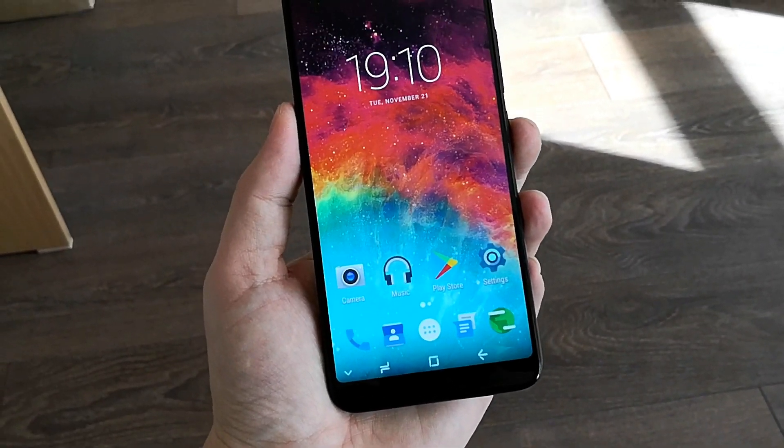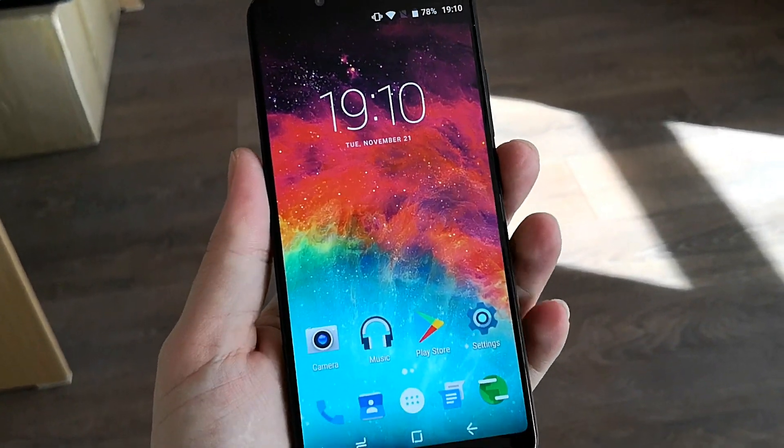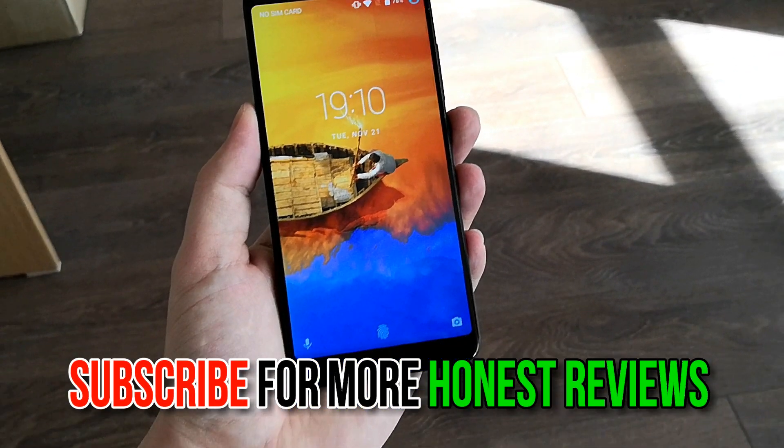That's been it for my Umidigi S2 unboxing. You can buy the phone from the link in the description below. Give the video a thumbs up if you like it, subscribe to my channel for more honest hands-on reviews, and look forward to my full review next week. Share the video so your friends can watch it as well — stick around.